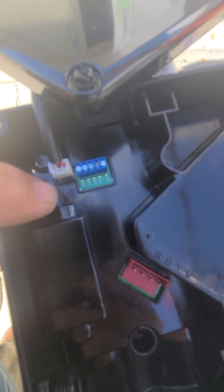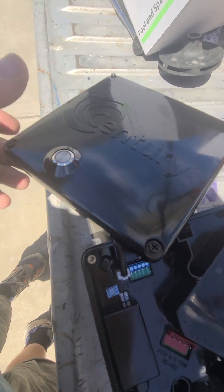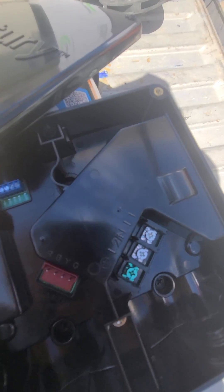You have some dip switches that are going to give you different options and schedules for the button. When you select the button it's going to give you different schedules, and that's all in the little booklet that comes with it.